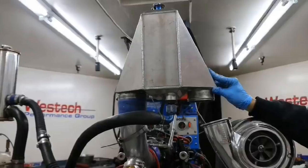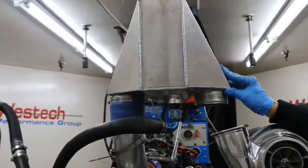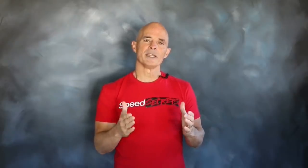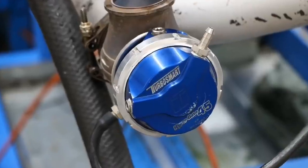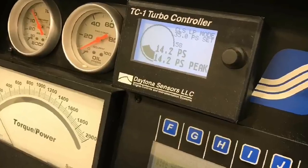Boost from that S475 was fed through a ProCharger air-to-water intercooler. The air-to-water intercooler was fed ambient dyno water, which is about 82 degrees, so it kept everything plenty cool, and we only ran 10 pounds of boost. Boost was controlled by our two TurboSmart wastegates, which were themselves controlled by a TC1 electronic wastegate controller. This allowed us to keep the boost right near 10 pounds for all of the timing levels. And remember, all of this testing was run on E85.